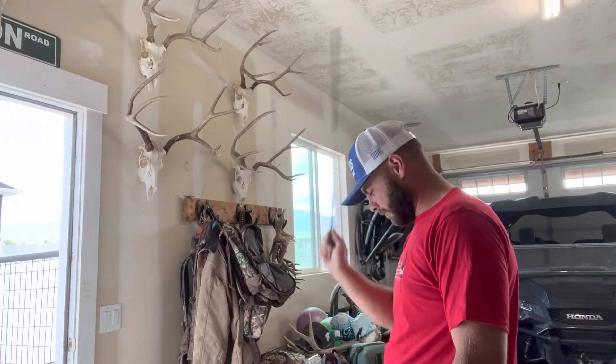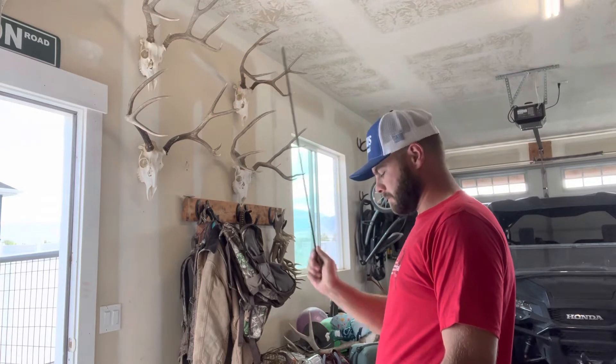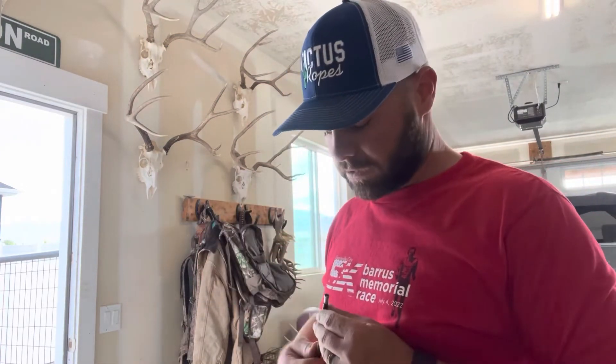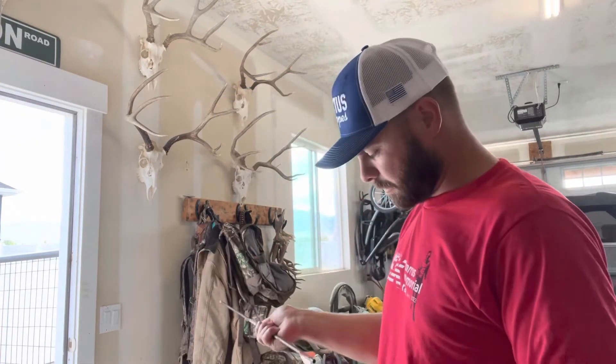You'll have to be careful when it gets close to coming out, so it doesn't go flying across your garage or whatever. But see that? Probably could pull that out. Let's see — no, not quite.